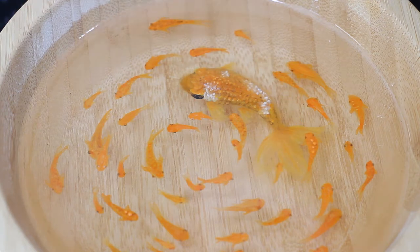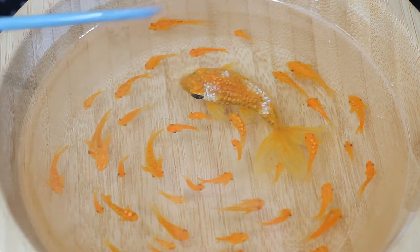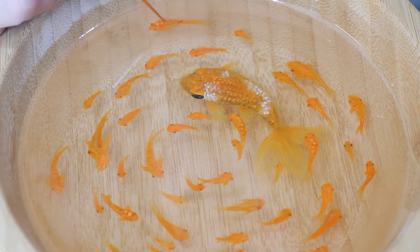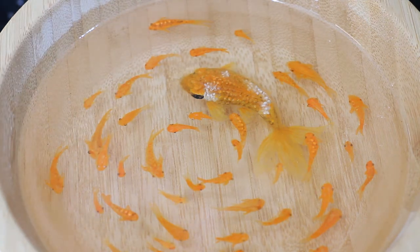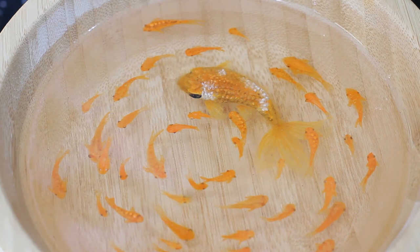Add a couple drops there. What I'm doing is I'm checking how far down some of these fish are by just putting my brush down and seeing how close it gets, because it is a bit hard sometimes. That one's no good. Is that one close? I think it is. Just like that. Another drop to that one. That's looking decent.